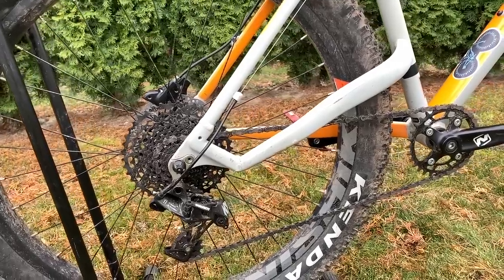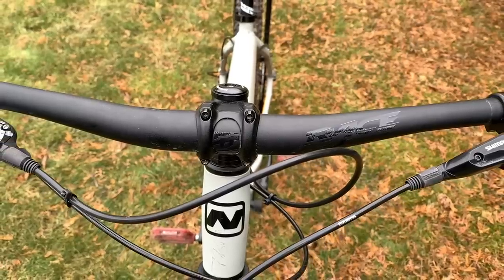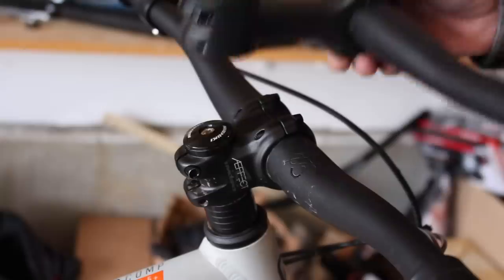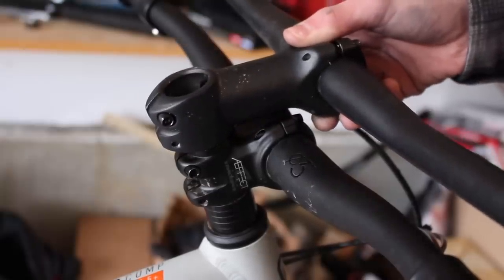What was the first upgrade? Our first upgrade was popping off the dork disc, so we didn't look like dorks pedaling around on a cheapo bike. The next thing we upgraded was the bar and stem — we put on some Race Face bars and stem, 780 millimeters wide. The stem is a lot shorter, so it gives you a little better feel on the bike.